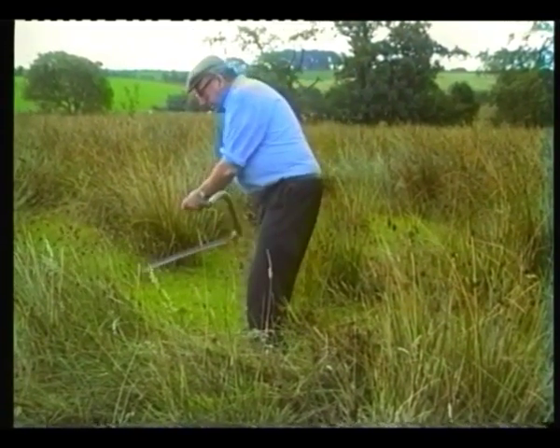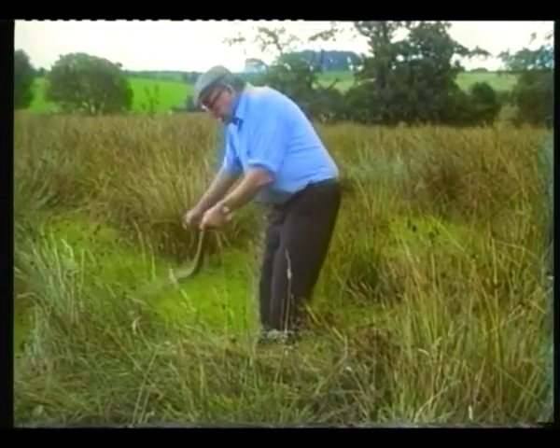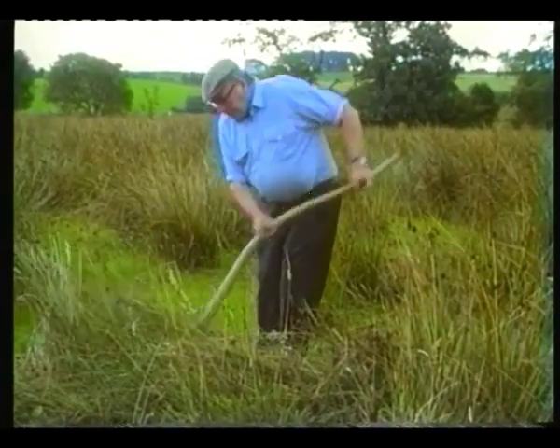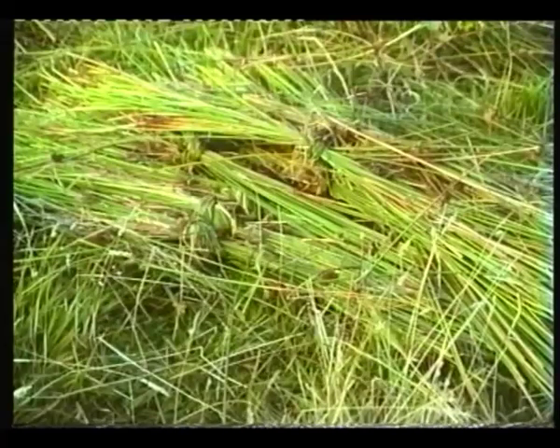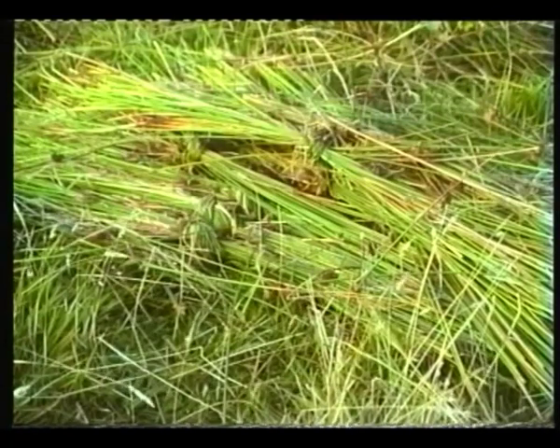About the middle of the month, Sandy cuts the rushes, which will be left for a while. These will be made into bands for binding the bundles of flax. Sandy Moody gives a demonstration of making a rush band.